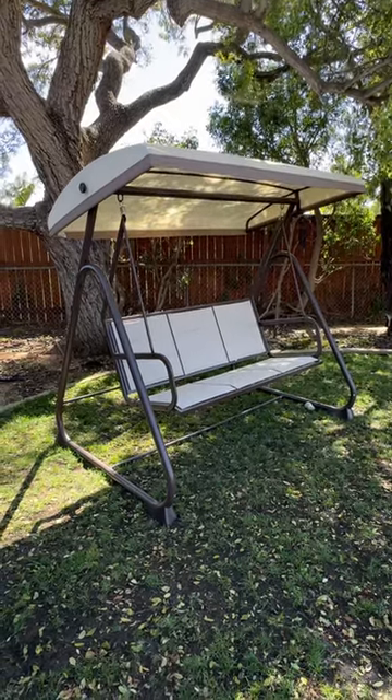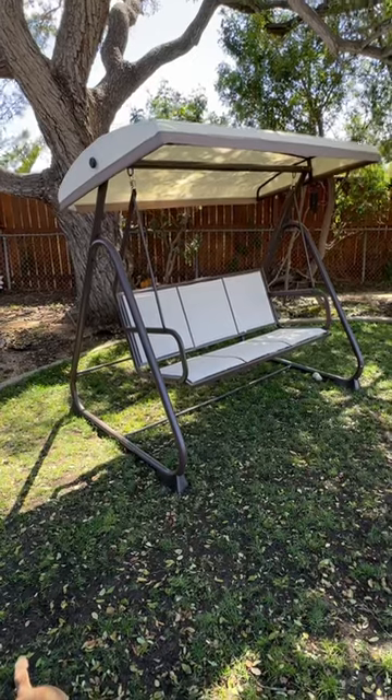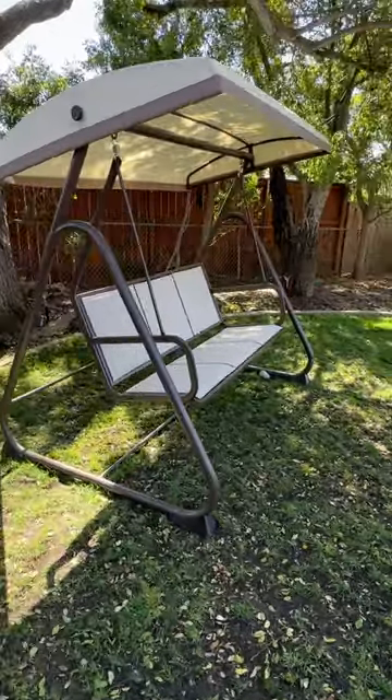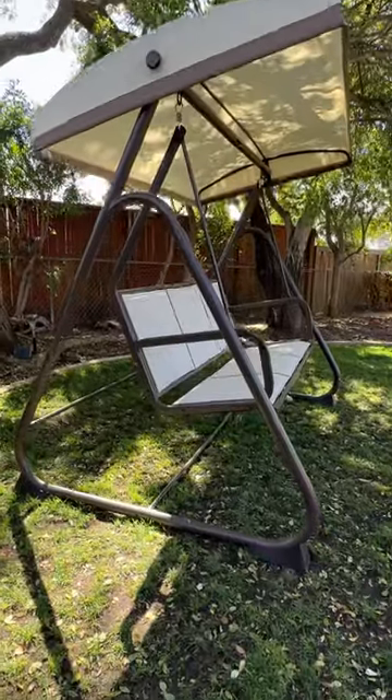This East Oak three-person patio swing is simply amazing. It supports up to 790 pounds so three adults can sit side by side in it without any worry. It's easy to put together, though it does take two people because of the size of it, and the canopy on top helps prevent against the rain and gives you enough shade.